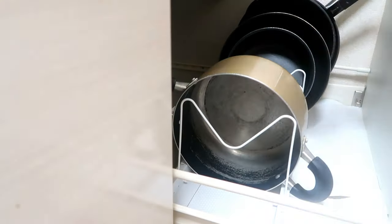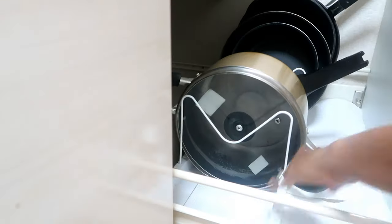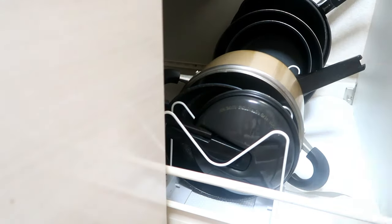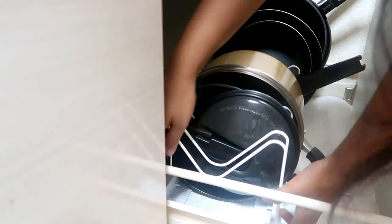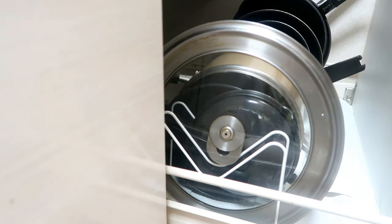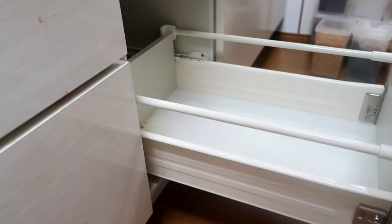Hello everyone, welcome back to my channel. Thank you so much for all your love and support. Today I'm sharing my DIY kitchen organization video — this is part two. In part one I arranged my kitchen drawers under the gas range, and today I'm showing the continuation where I've organized my other drawers under the kitchen countertop.